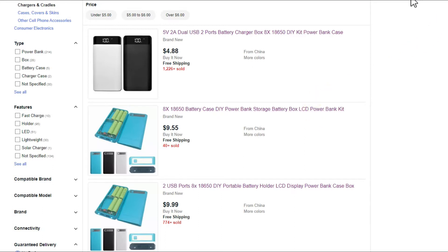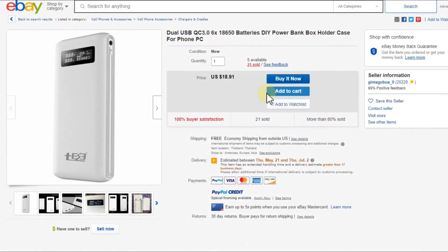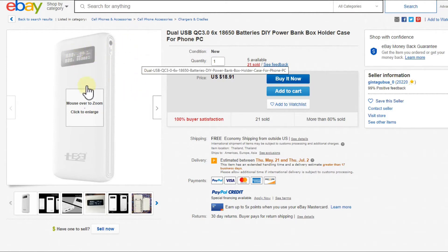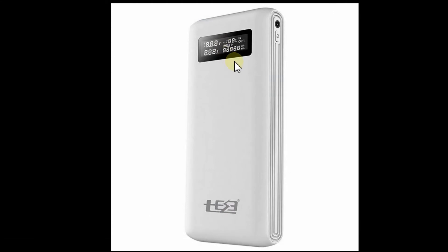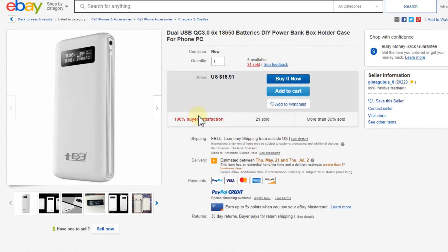You'd need to buy something with a removable lid. There are more deluxe options — around $20 — that even include quick charge and a nice display showing voltage not just on the output but on the individual cells. But now you're already at $20 before even buying the batteries.